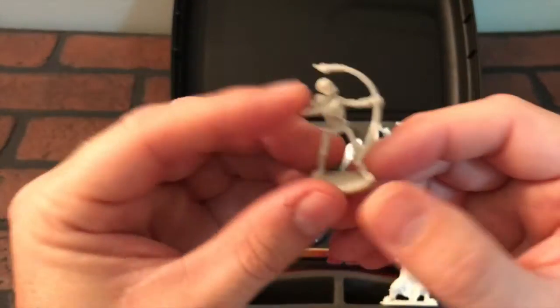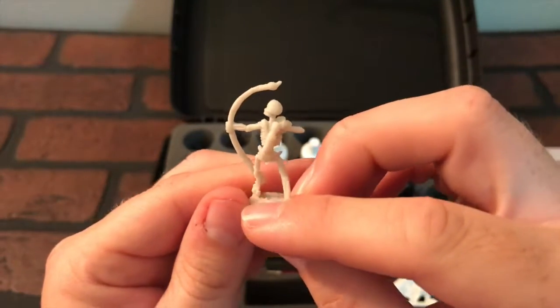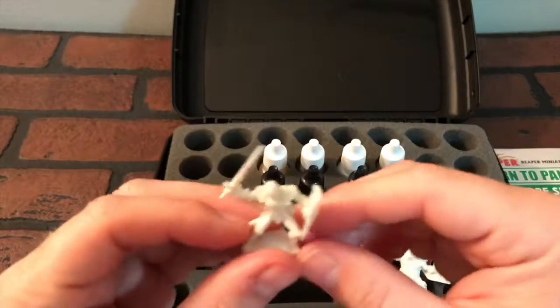And then we have this skeleton guy with his archery bow and arrow. The detail is really cool on these for how tiny they are.